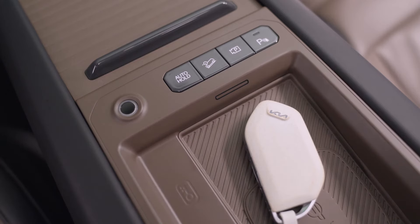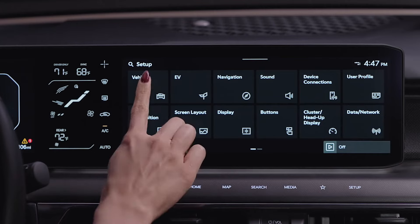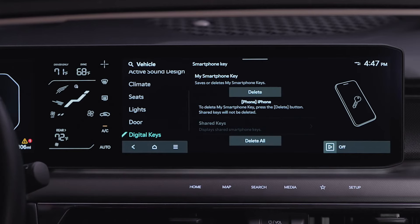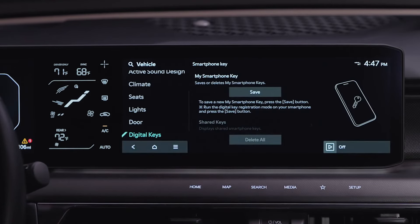Here's how to delete a digital key from your infotainment system. With the Smart Key in the vehicle, turn the vehicle on. Then select Setup, Vehicle, Digital Key, Smartphone Key, My Smartphone Key, and select the digital key you want to delete. After a digital key has been deleted, a new smartphone can then be registered.